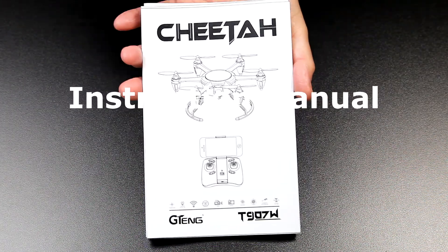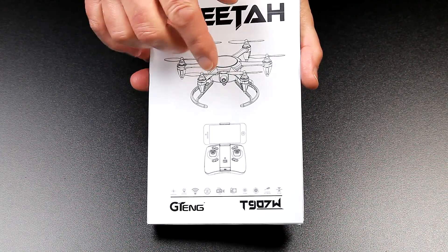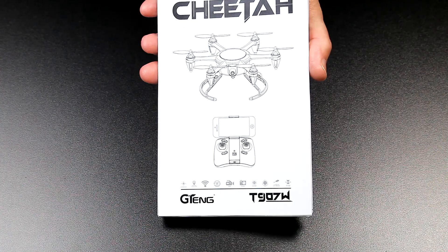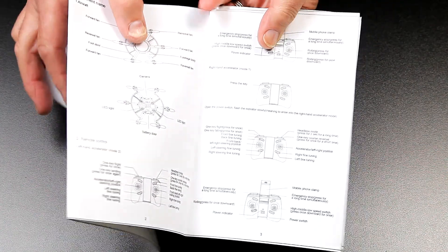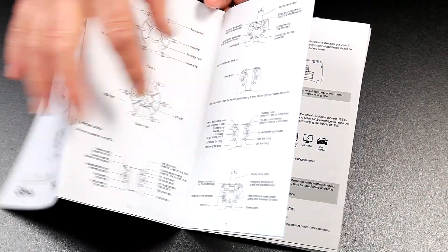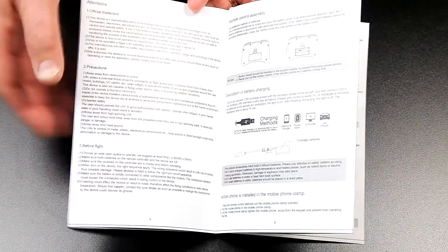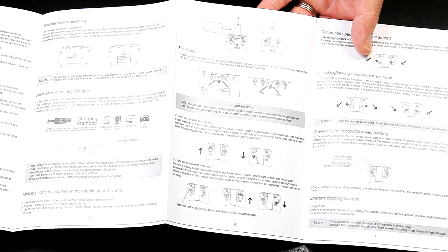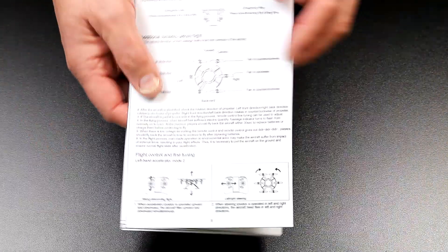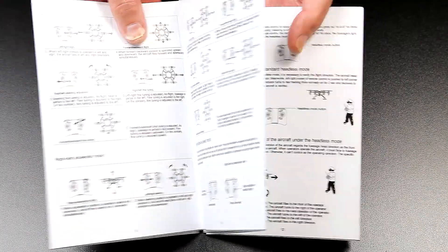With the battery on charge, it's always a good time to go through the instruction manual. This is my second Jiteng, and their manuals are awesome. I think they're really well done, well laid out, lovely and clear with the instructions. I'm pretty sure they're written by somebody who's English - I don't think it's translated from Chinese using Google or anything, so totally impressive. The whole layout's good as well. If you're new to flying, it'll take you through what everything does.